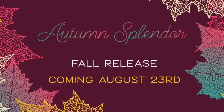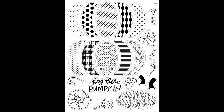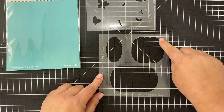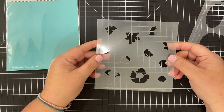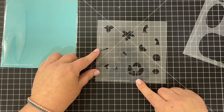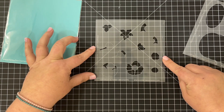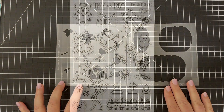First I'd like to share the coordinating stencils that go right along with our Patchwork Pumpkin stamps and coordinating dies. It is a two-piece stencil set with three layering pieces so you can brush on three different colors and layer those together to make a 3D pumpkin. You can also use the stencil pack to color in the rest of the images from that stamp set, including the florals, stems, and leaves.